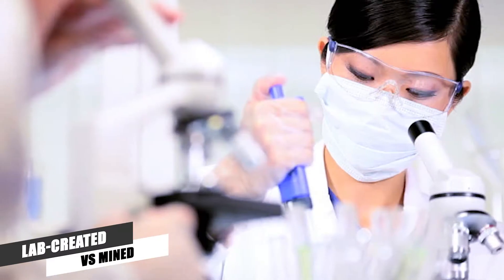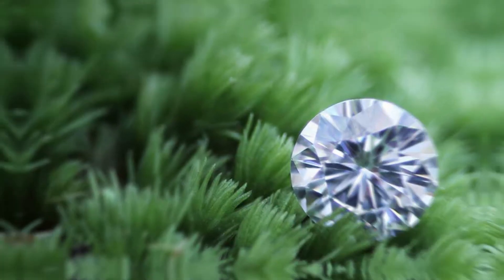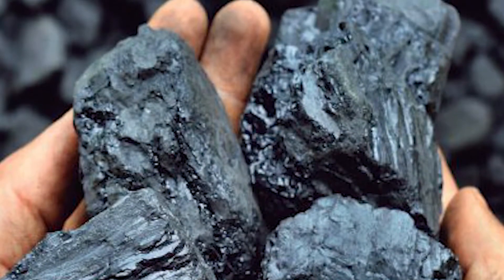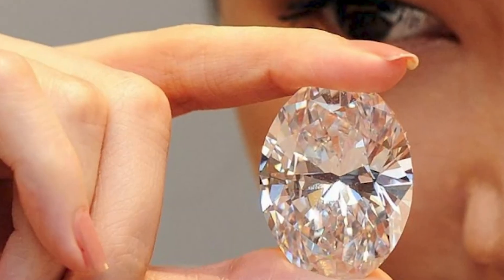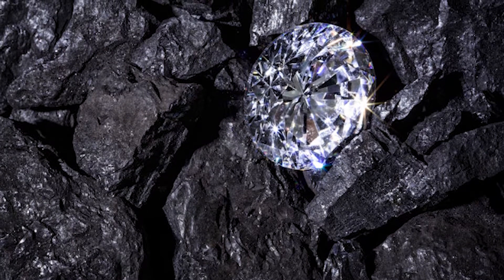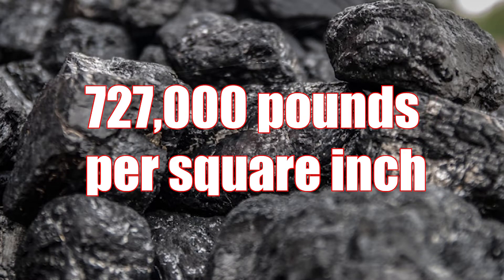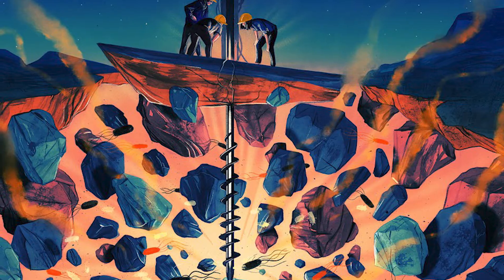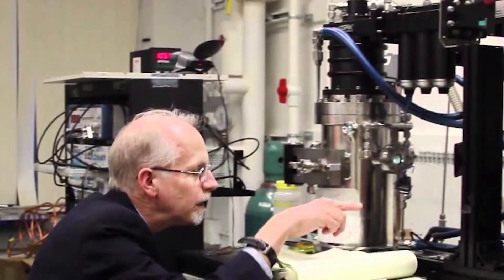Lab-created versus mined: lab-grown diamonds are manufactured using conditions that mimic the natural process that creates earth-grown diamonds. This means carbon is subjected to high temperatures and high pressure in a controlled environment. Diamonds pulled from the earth are thought to have been formed 1 to 3 billion years ago. Scientists believe they were formed from carbon dioxide being exposed to extreme temperatures over 2,000 degrees Fahrenheit and extreme pressure of about 727 pounds per square inch. These conditions are found approximately 90 miles below the earth's surface. Once formed, these diamonds were moved from the earth's core to its crust by volcanic explosions.